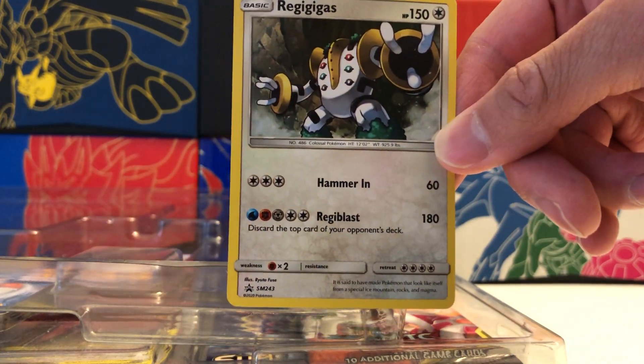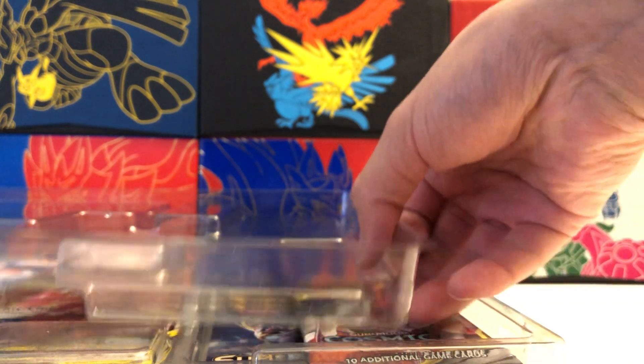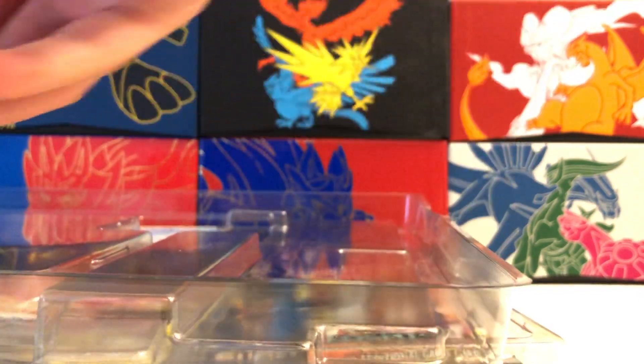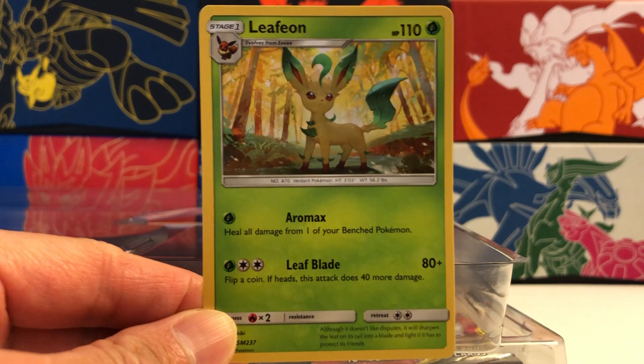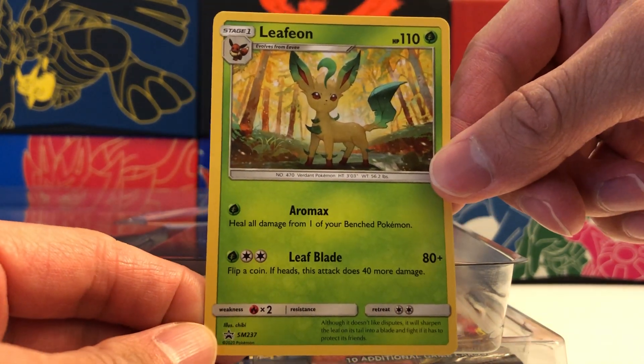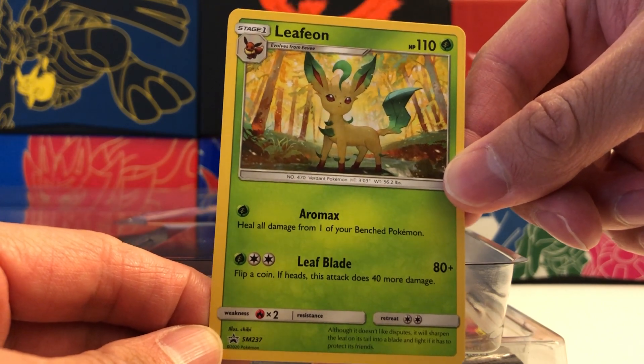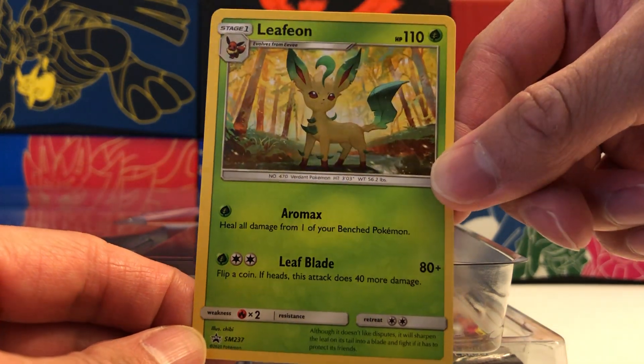That's quite a move there with all these different energies, so we'll set that aside. Let me show you guys the next promo. There are three extra promos on the back, which is very, very interesting. Here's our next promo: we have a Leafeon. Also kind of random, but cool. This is another Black Star promo. I'm not sure these have been released already — they might have, so these might be old promos.